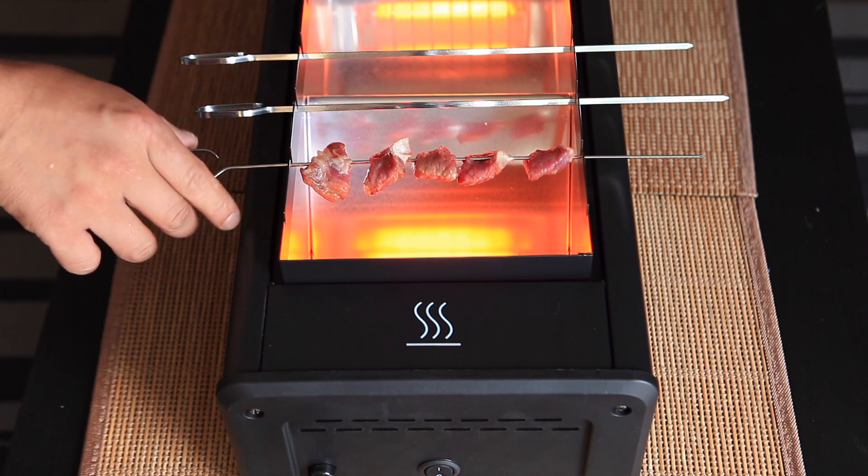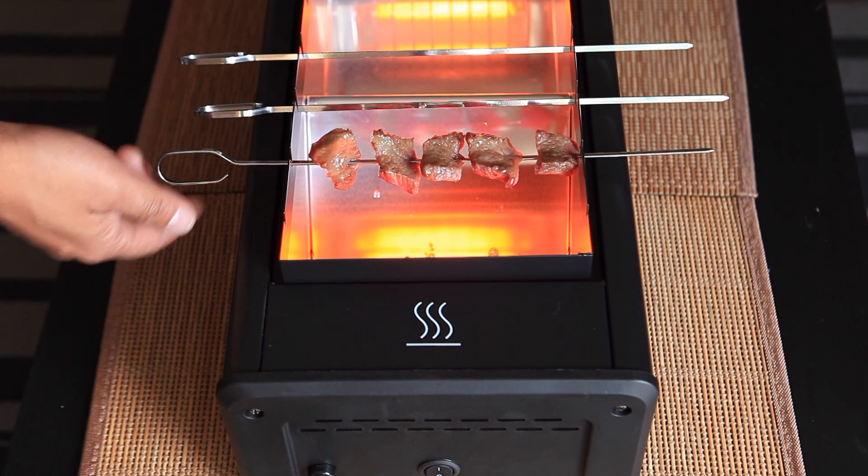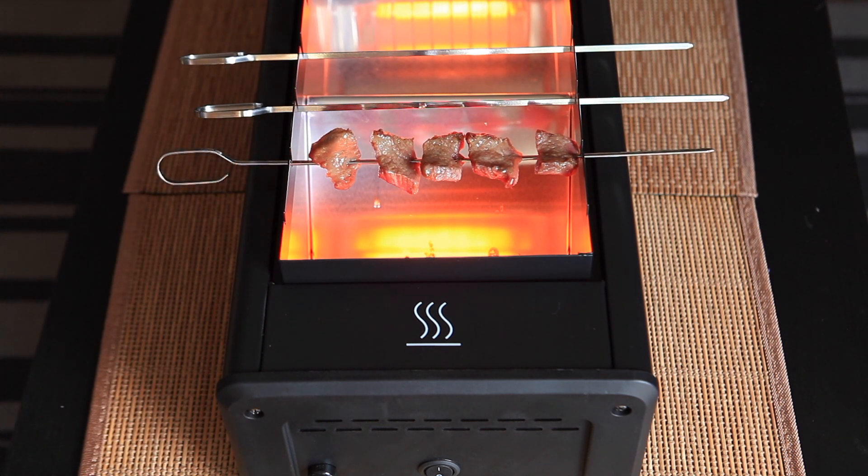As you can see, there's no smoke generated from the grill. One side of the meat is done already. Let me fast forward for the other side.